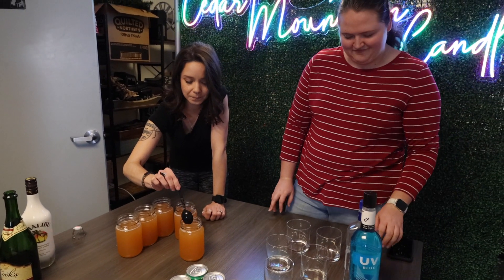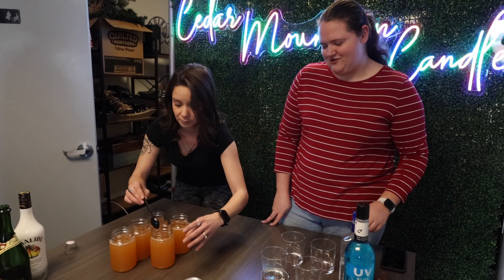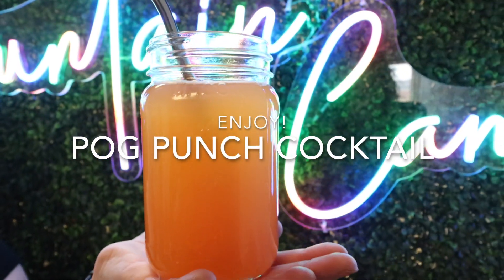And voila. What's this one called? The Pog Punch Cocktail. I'm going to call it Poggers. Cheers! Oh, that's good. It tastes like Pog. It's good though — I love it. I made it extra strong.